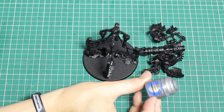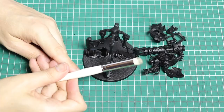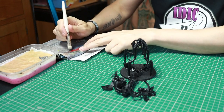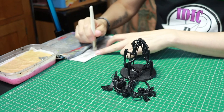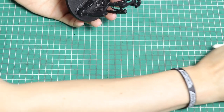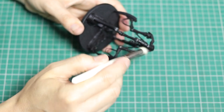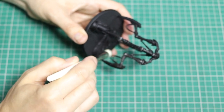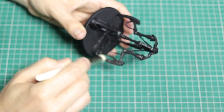We're going to start off with Ironbreaker and do some basic dry brush techniques. This paint scheme is a nice simple easy-to-do scheme which is going to look pretty cool. I've made videos on dry brushing in the past and I'll link them in the description below, but it's pretty easy.